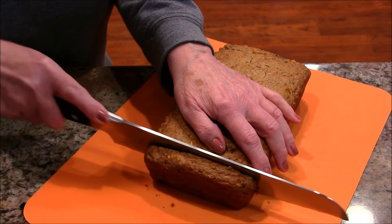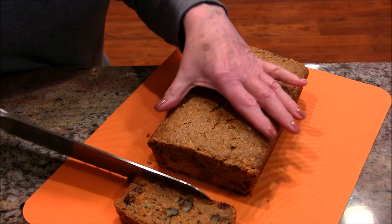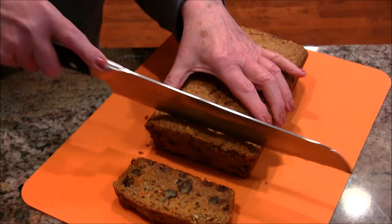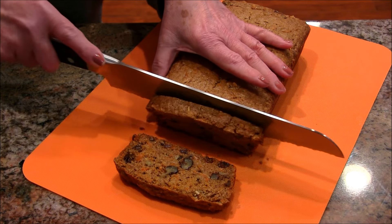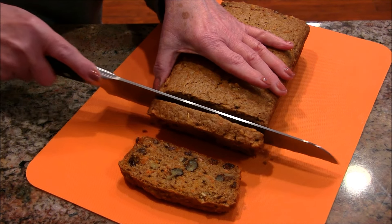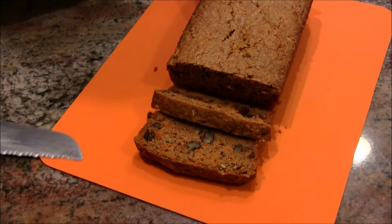Isn't that a beautiful loaf? Let's cut into it and see how it looks on the inside. It's fairly cool so there's no problem cutting. Oh yeah, look at that — all those walnuts and raisins, and there are beautiful flecks of carrot throughout. It's a beautiful loaf!